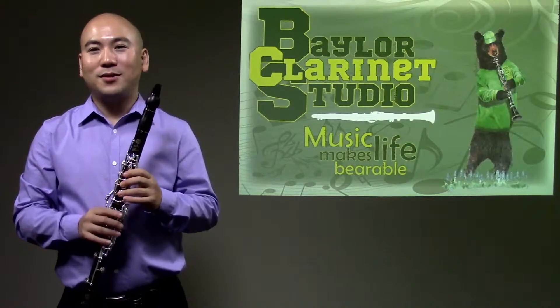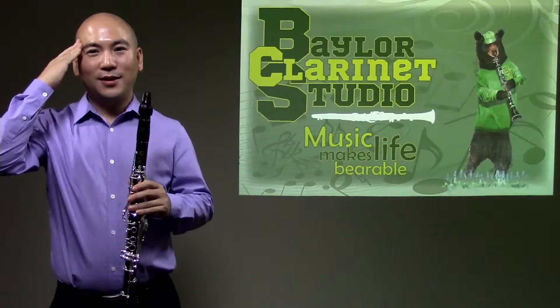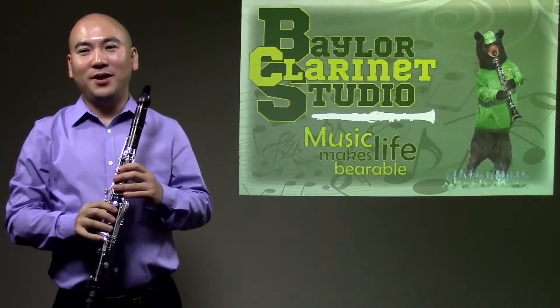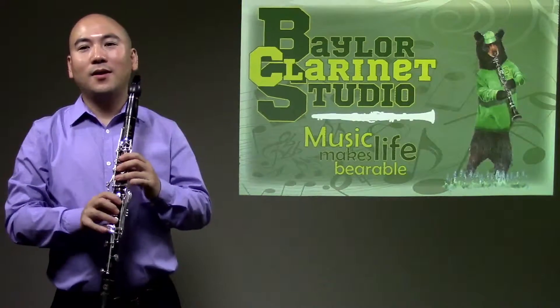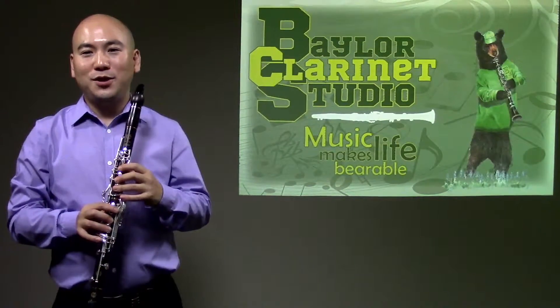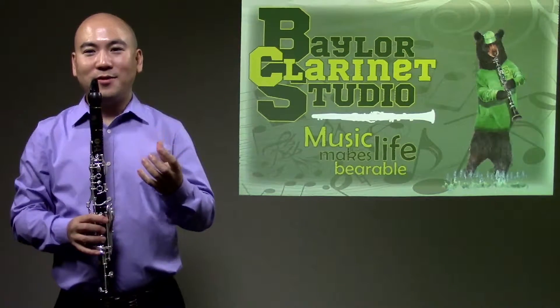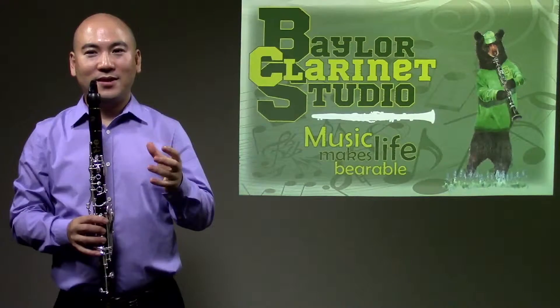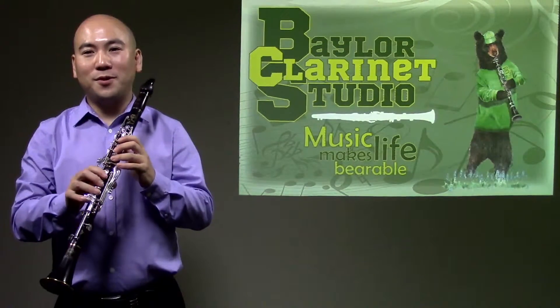Rests should be straight, as in saluting. Do not collapse them in towards the instrument. For the hand position, first of all, you need to make a fist with your left hand and then relax it. That is a very natural hand position for your top joint.